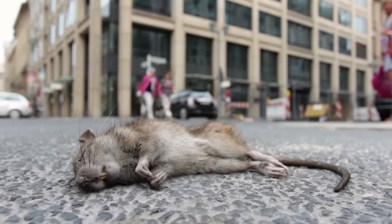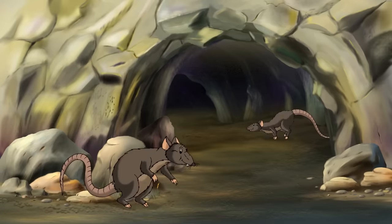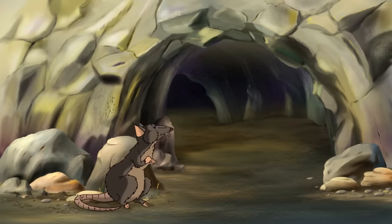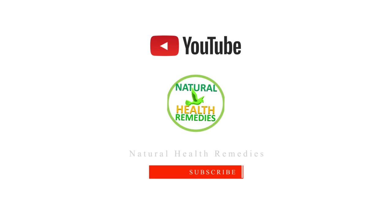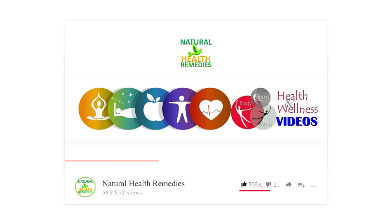If you've ever had to deal with the presence of these animals at home, you will know how annoying and alarming this problem is. If you want to check out other methods of repelling these creatures, please subscribe to Natural Health Remedies and check out our other videos. Thanks for watching and bye for now.